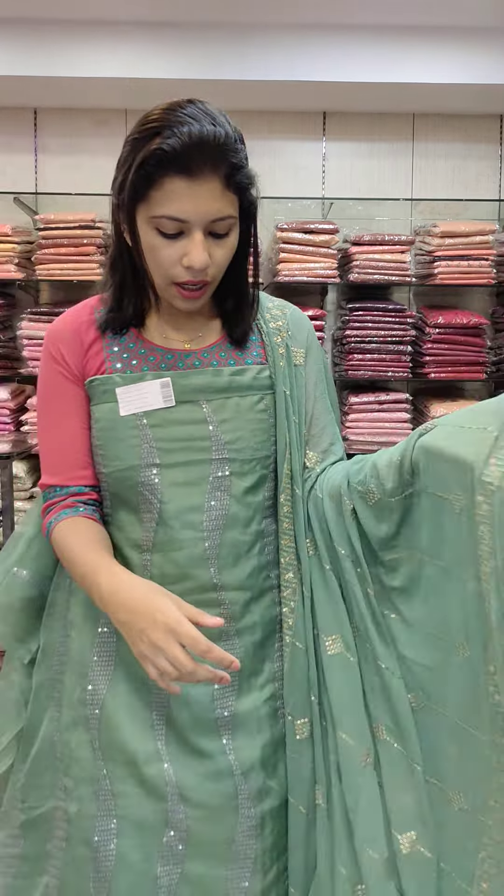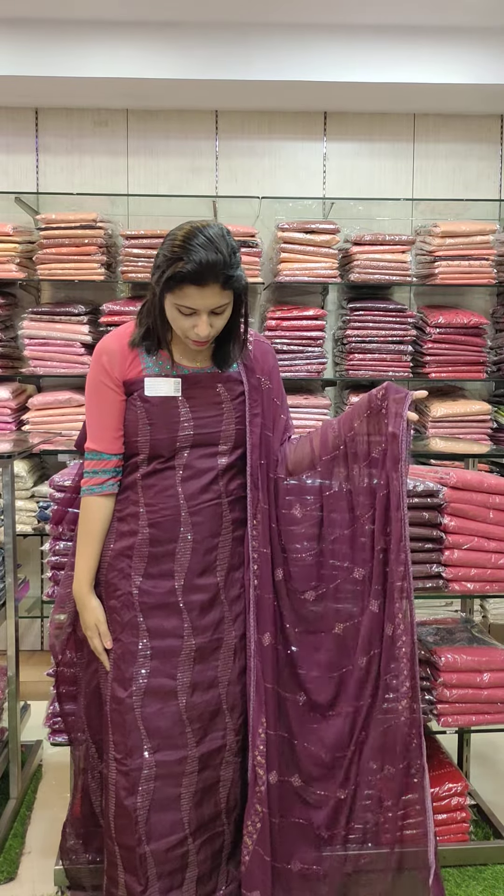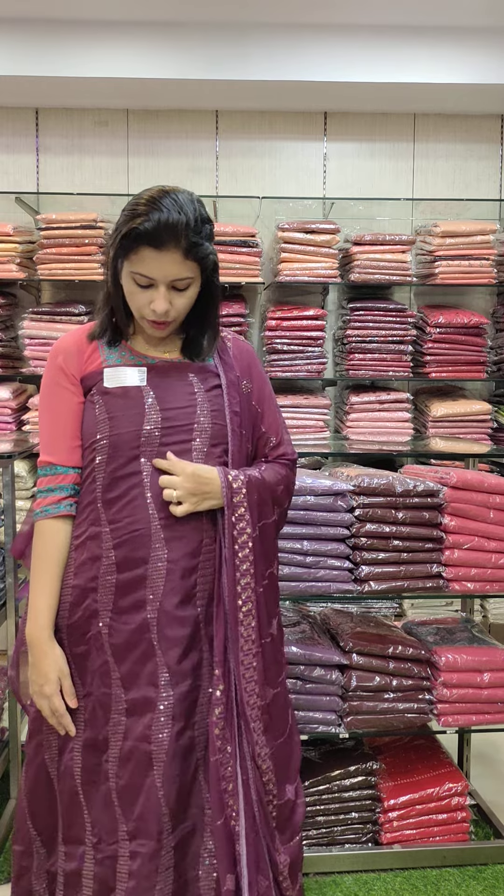Next one — lilac tone, beautiful tone, 4 colors, bottom lining same color chart. Chiffon in the dark purple tone.